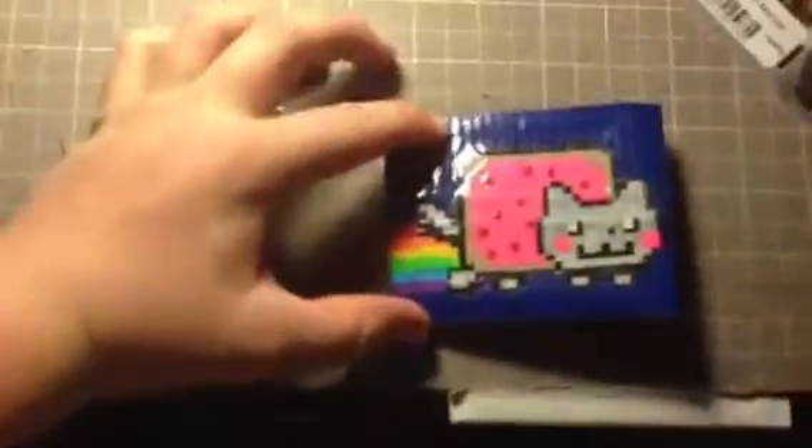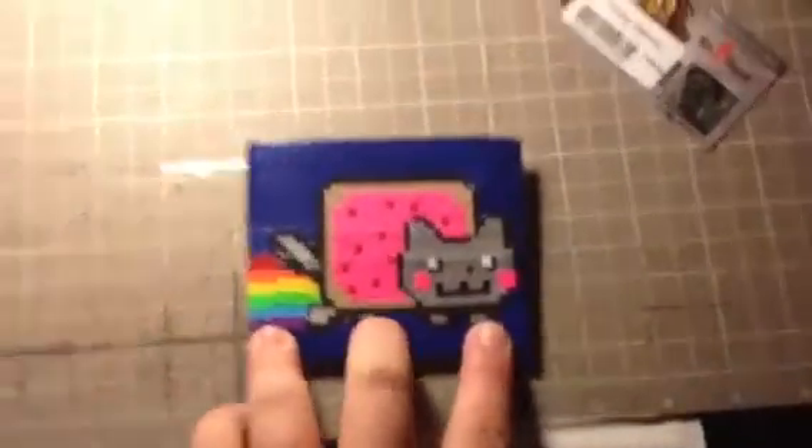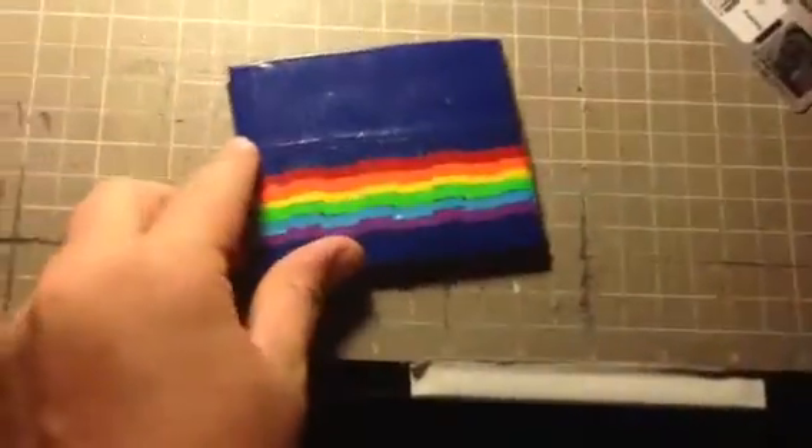This is what it looks like when you fold it. I like how it looks when it folds, because there's like a little bit of the rainbow and then the Neon Cat. So you still get the gist of it, and then the back is just his rainbow.